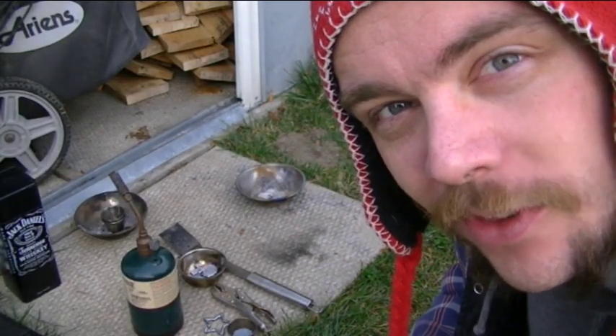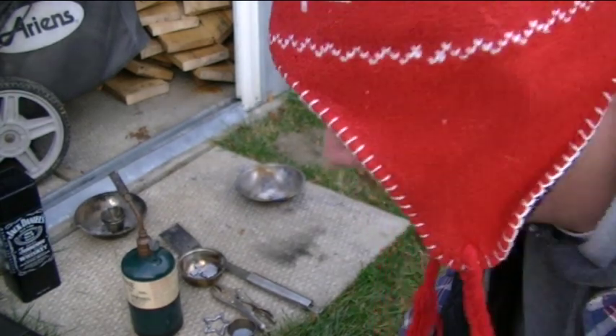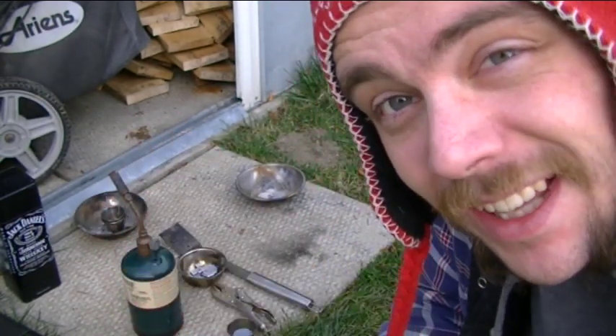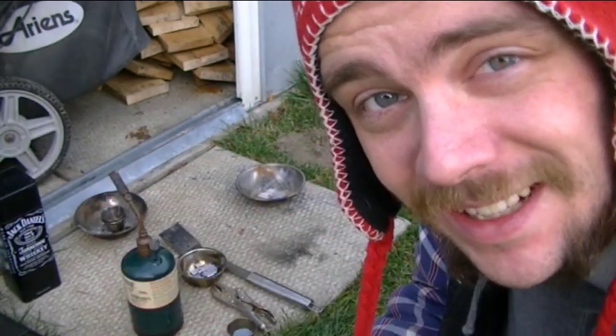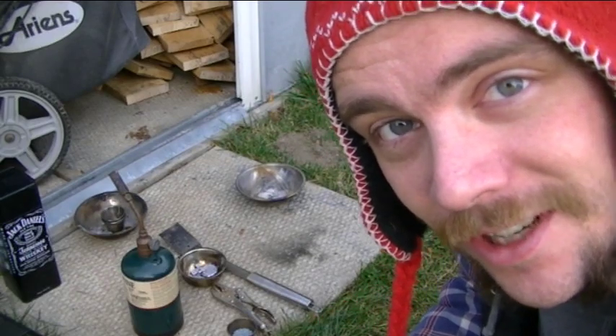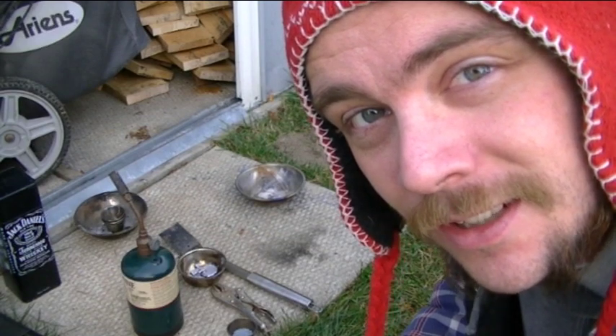I've got some interesting things to do with lead. You can make things — look, I've made a star. All you need is some lead. If you're a scrapper, you know where to get it: wheel weights, fishing lures, fishing lead weights, scuba shops.